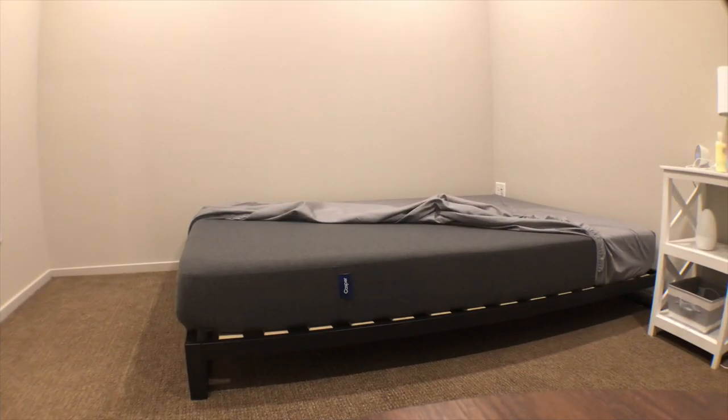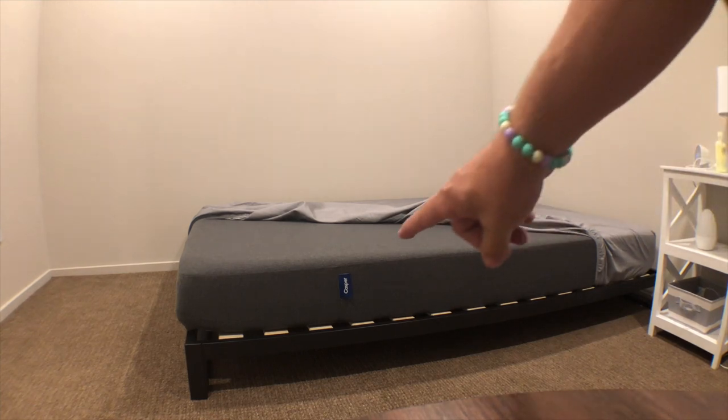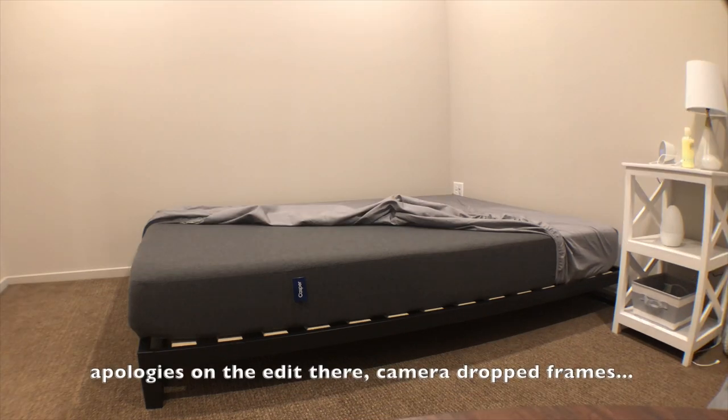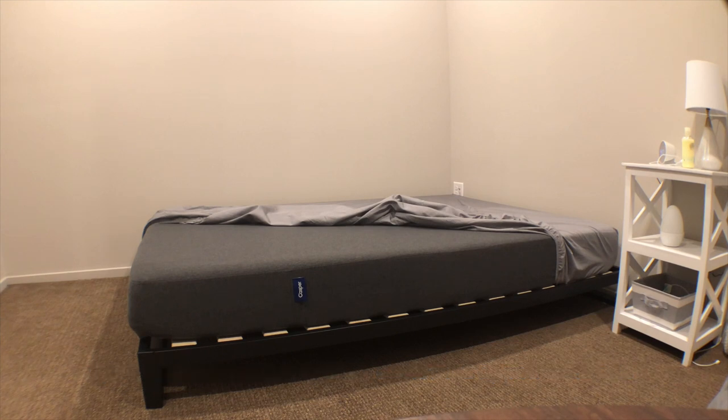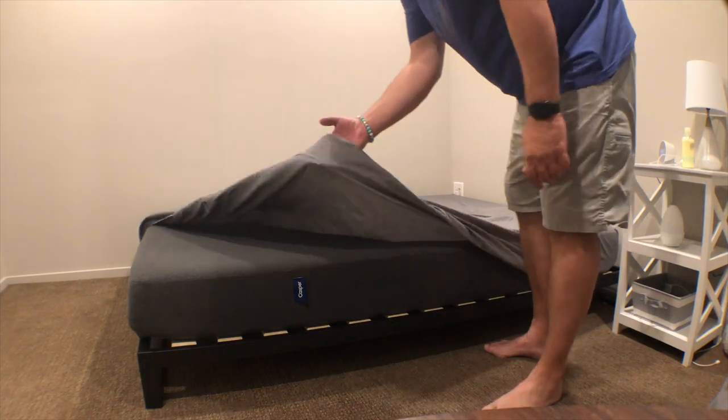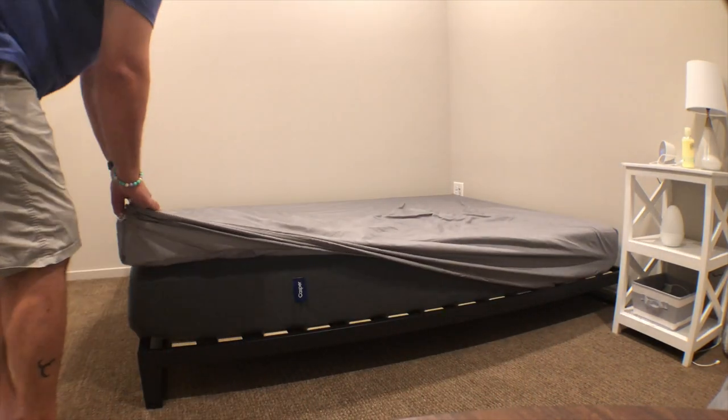We're back here in my daughter's room — as you can see by the tag down here in blue, this is the Casper bed. The differences are obvious just by look — the bed is gray. She likes the Nectar better; she prefers the way the Nectar feels compared to the Casper. I told her maybe at some point I'll try her Casper for a few days and see what I think. Let me go ahead and lay down on her bed here and give you an idea what a 6'5", 290-pound guy looks like on here.